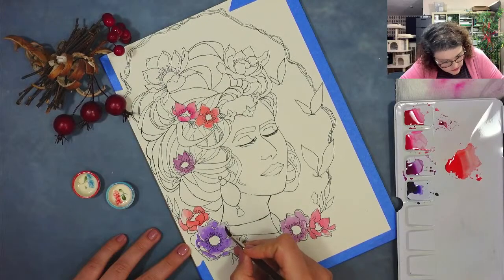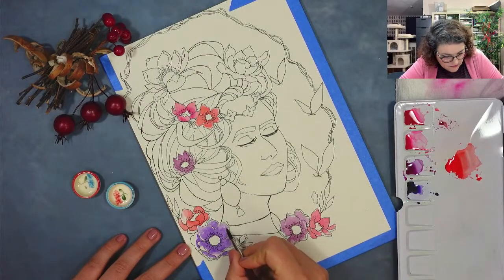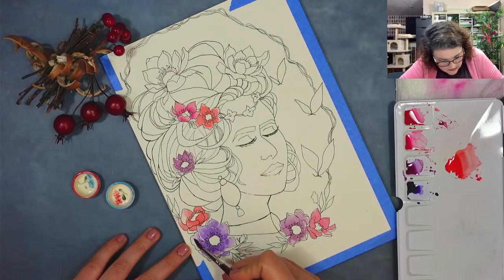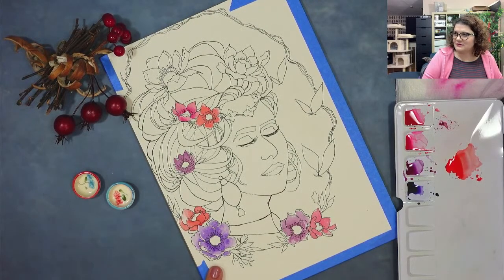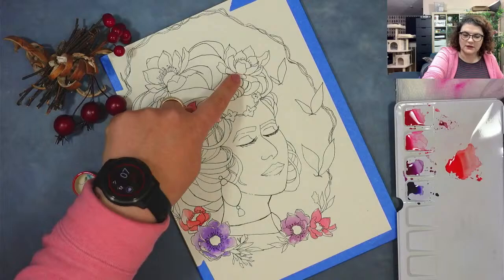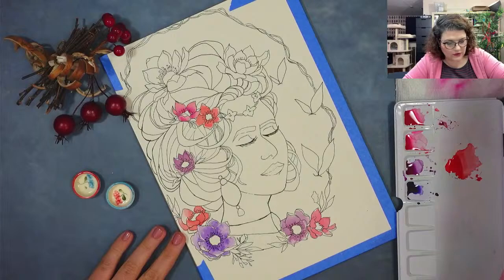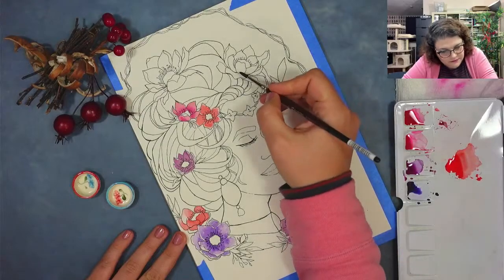I'm trying to get a really nice smooth gradient for these flowers. So I'm going back with the damp brush and adding more water to smooth out the edges. Look how pretty this one looks — this color — it's really in a nice arrangement with all the other ones. I'm going to do the upper one the same, and then this one we're going to try a different shade of red. I'm loading up my brush and going to do the upper one.